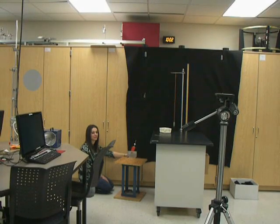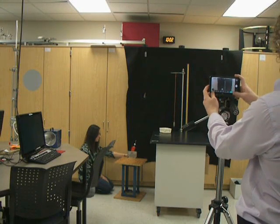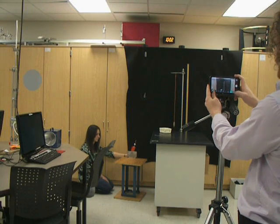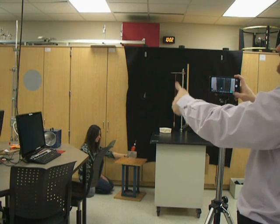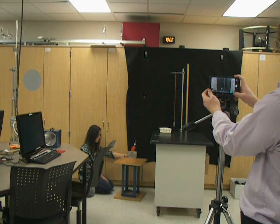Now we're ready to fire the cannon. I have my cell phone and an assistant, and I'm going to try to square the cell phone up as best I can to the wall. What that does is it helps avoid a little distortion in the X direction and a little distortion in the Y direction. So I'm just going to square it up as best I can, and now let's get ready to fire the projectile.